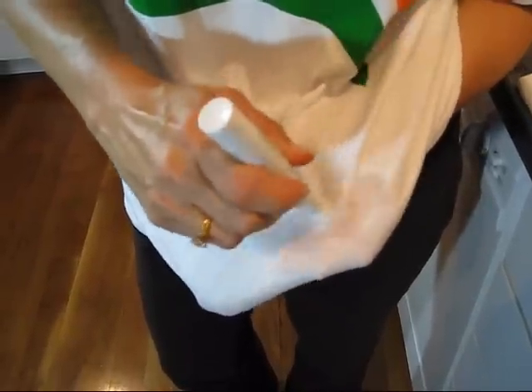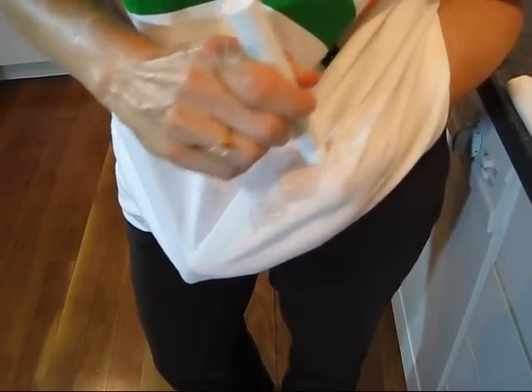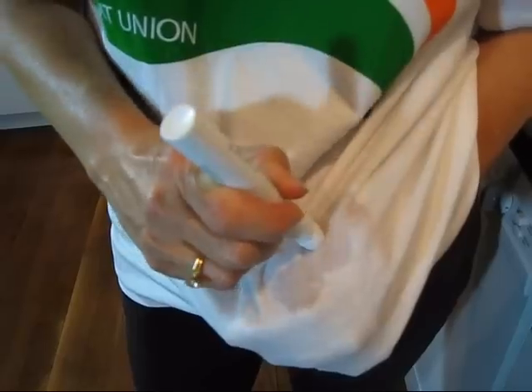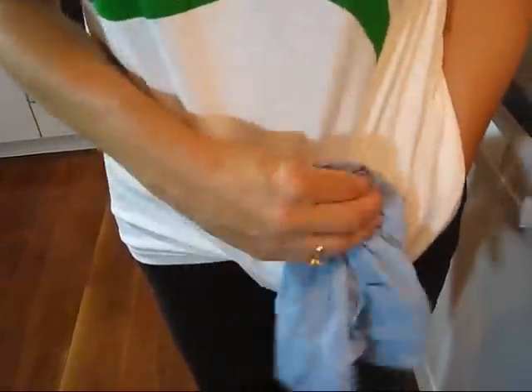You kind of dab it to make the stain remover come out and just keep rubbing it. With chocolate it's going to take a little while. The last instruction is to dab with a damp cloth or tissue, so I'll do that now — I think that's to get some of the stain remover off.